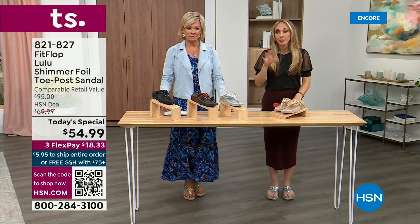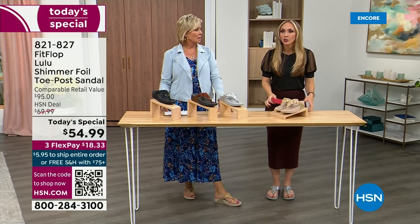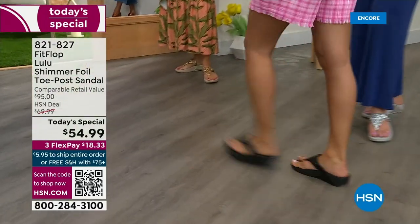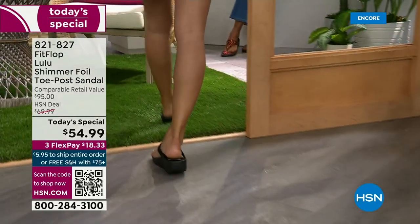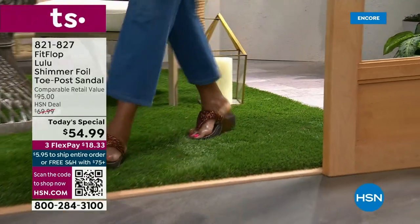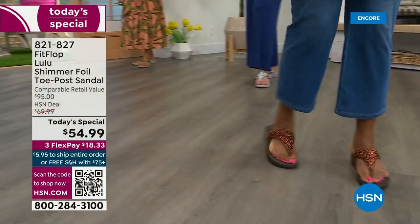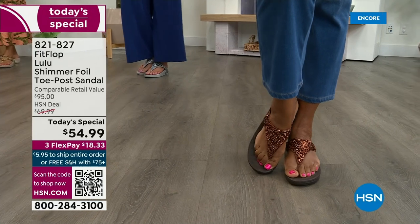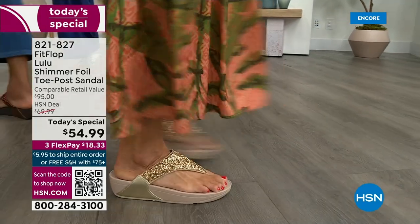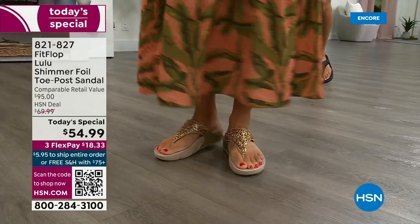These shoes are approved by podiatrists. Sometimes when I see people wearing them I ask how they heard about the brand, and they say their foot doctor — which, what foot doctor is going to prescribe a beautiful shoe like this? Back in 2006, 2007, FitFlop realized there was a niche — a market for women who wanted to support their foot health but also look just on fire on trend. FitFlop's fashion team takes whatever's trending and mixes it with this amazing technology so you get it all. And this style is exclusive to HSN — you can't get it anywhere else.